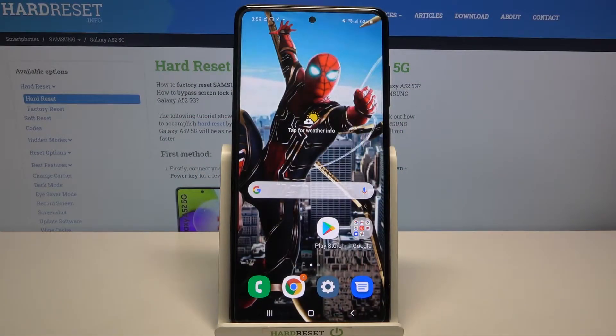Hi, in front of me is Samsung Galaxy A52 and today I would like to show you how you can set up screen lock on this device.